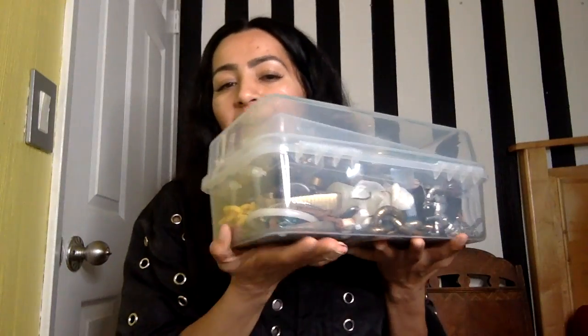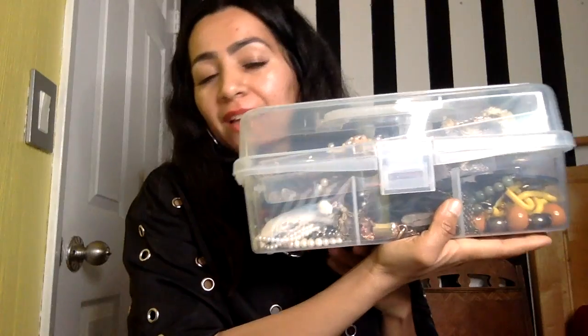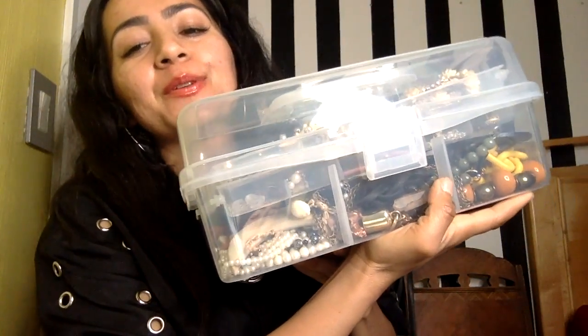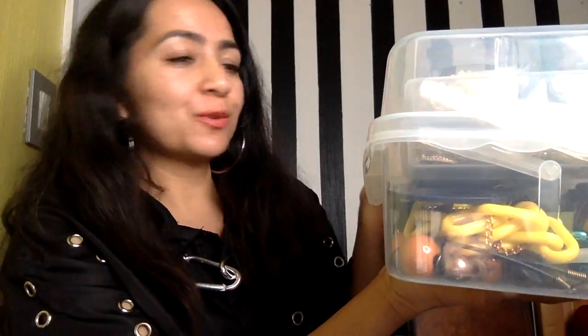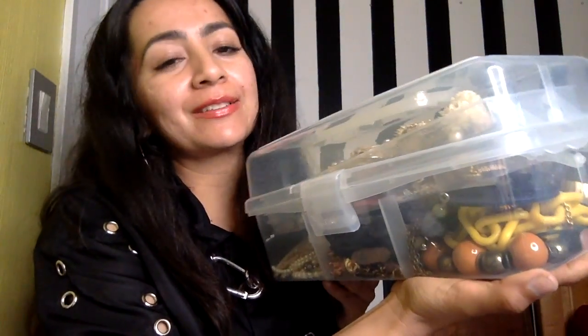Today I wanted to do a jewelry haul and show you guys all the jewelry that I have. I put it all in this see-through plastic case — I got this from one of my cousins for my birthday. It's perfect because it's see-through and I can see the jewelry really quickly, so if I have an idea of what earrings or necklace I want to wear, I know where it's placed. I'm gonna open it and show you guys what I have.